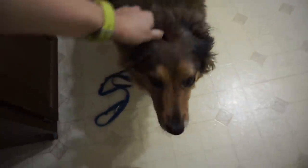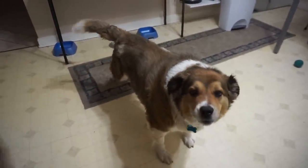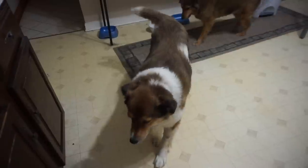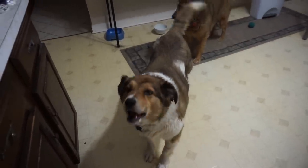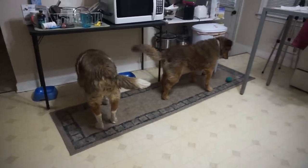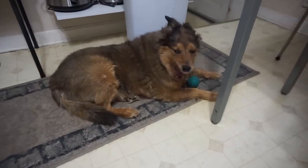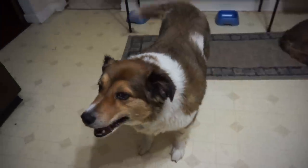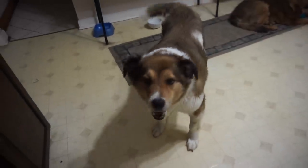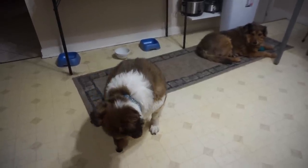Hi girl. Got your ball, Maddie girl, you got your ball. Where's my bub? Where's my tinky bub? How's my tinky? Good boy, tinky bub.